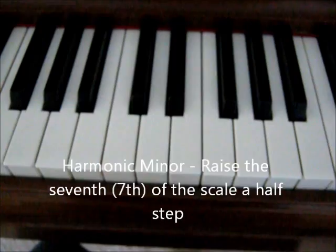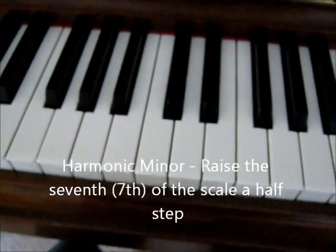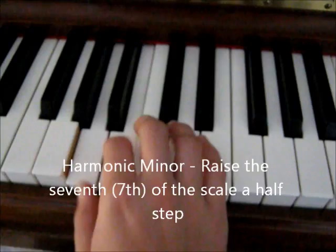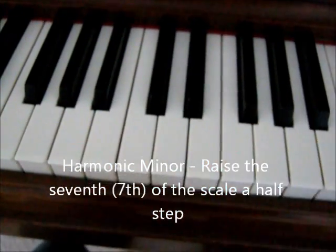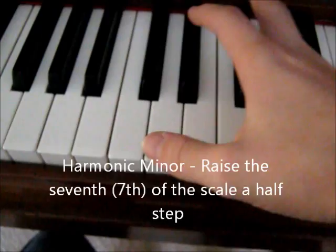Orchestra and band people usually know all three. In choir, we commonly only use the natural minor scale — La, Ti, Do, Re, Mi, Fa, Sol, La. If you're going to do this one with solfege, it goes La, Ti, Do, Re, Mi, Fa, Si, La.